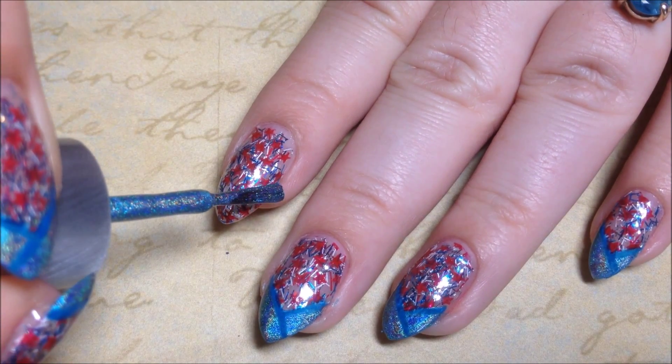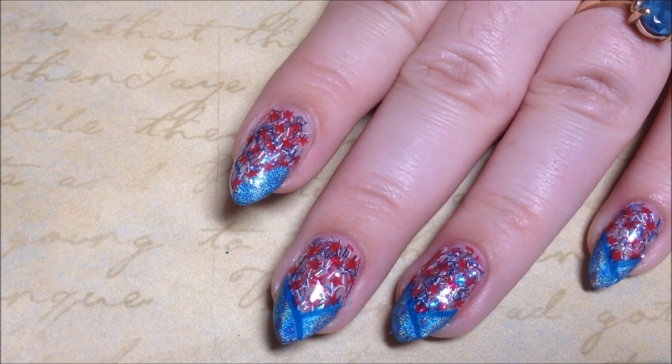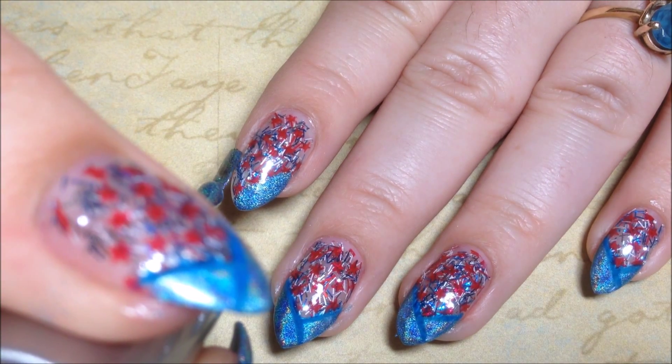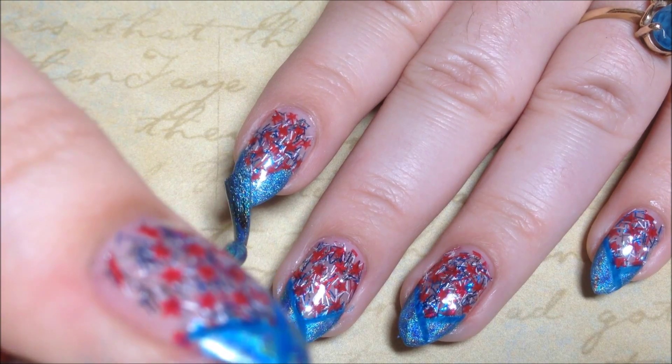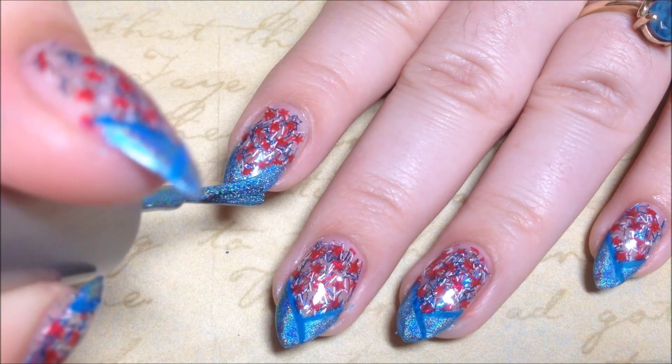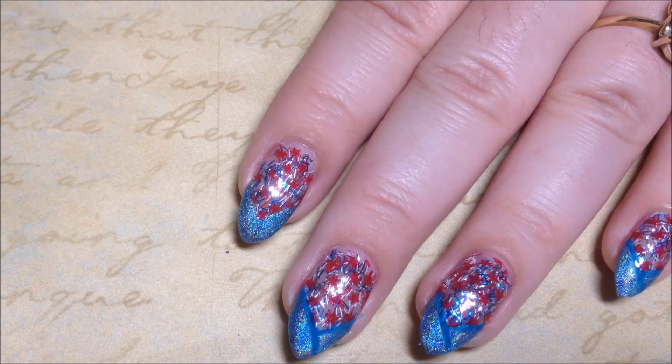I'm just going to be creating a V-shaped French tip with this holographic blue, and I'm just using the polish brush that came with the bottle. I'm just lining up the edge of the brush with my nail and dragging it down to the edge, and it just makes this perfect V-shape very easy.